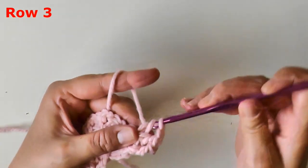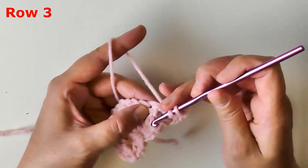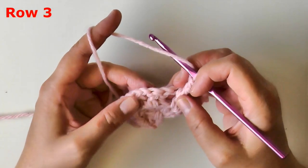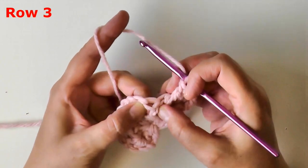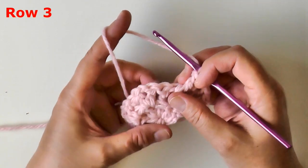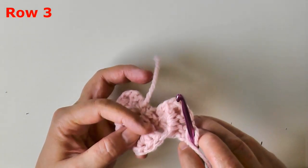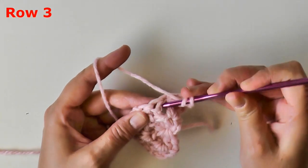Now we're working on the next front post double crochet, using the next post of the v-stitch. For this row only, the next post is actually a back post, but we're going to pull it forward and make it a front post double crochet. This is just so all the posts face the correct side.